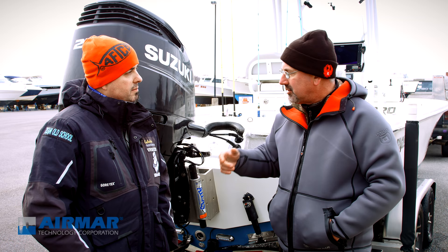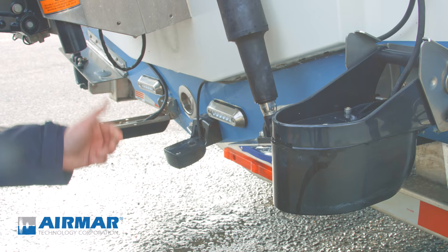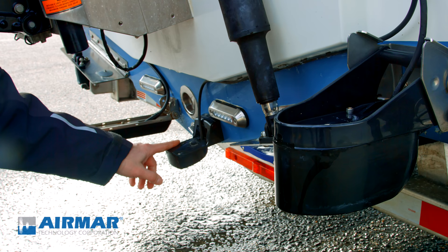While we were out there we were talking about how you set up your boat electronics-wise and transducer-wise. Now that we're pulled out of the water, let's have a look. Why don't you run us through what you've got and why you have them where you do.